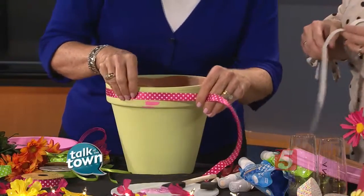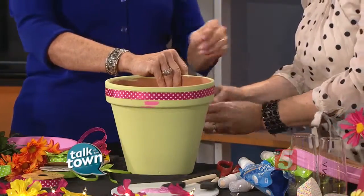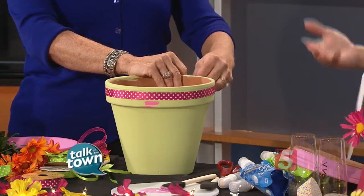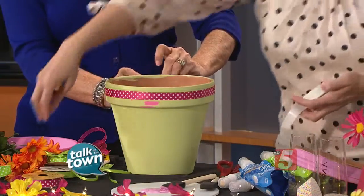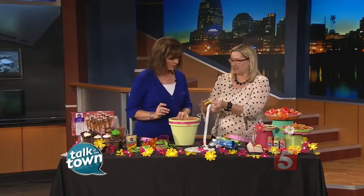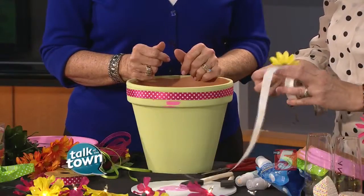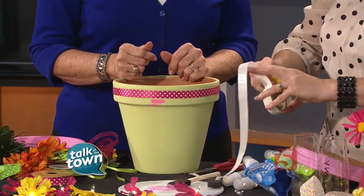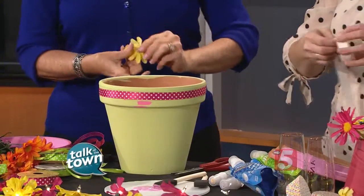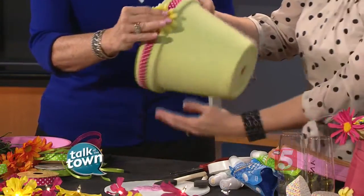The glue dot is kind of like double-sided tape. You can also use the glue dots to add a flower to it. Take a pretty flower — we'll use this yellow one — and snip off that little end piece so it sticks better. Then just take your glue dot and add the flower to the little seam, or wherever you want. It covers up your seam nicely.